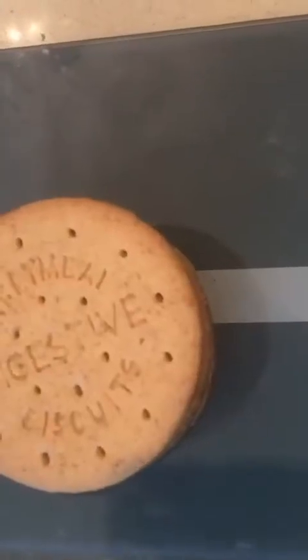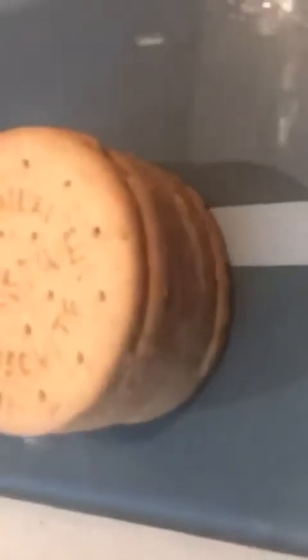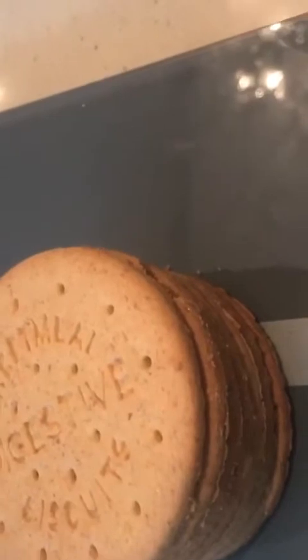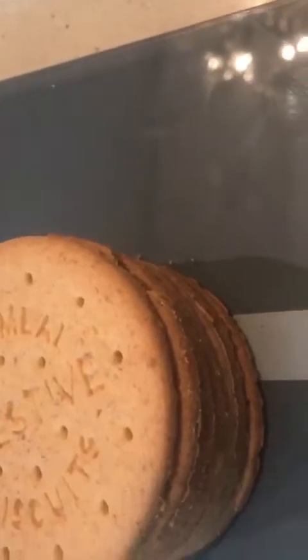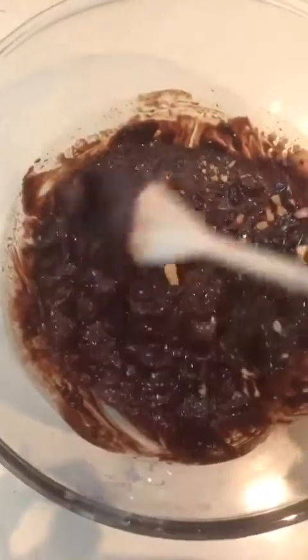For the biscuits, it doesn't have to be exactly 100 grams, but the amount of biscuits should be as close as you can get to 100. What we're going to do with the biscuits is just hold them over the bowl and crumble them in your hands so they're in little chunks. Once the biscuits are in, just mix it.